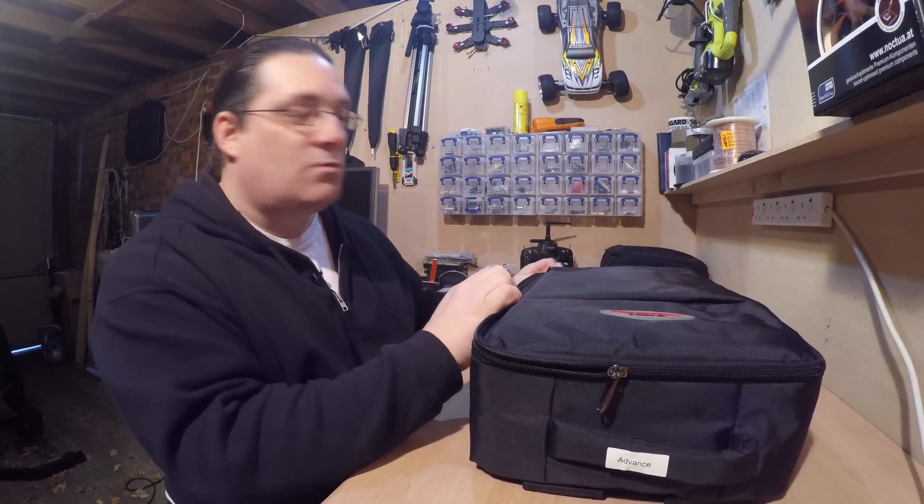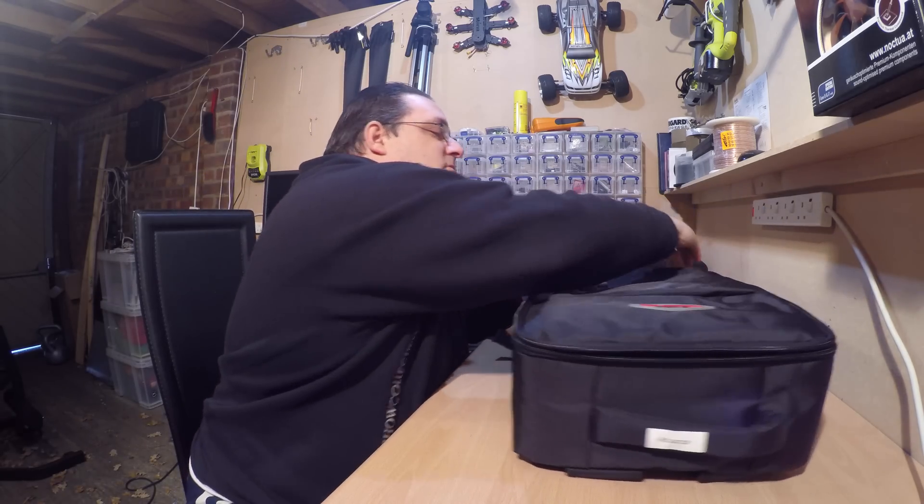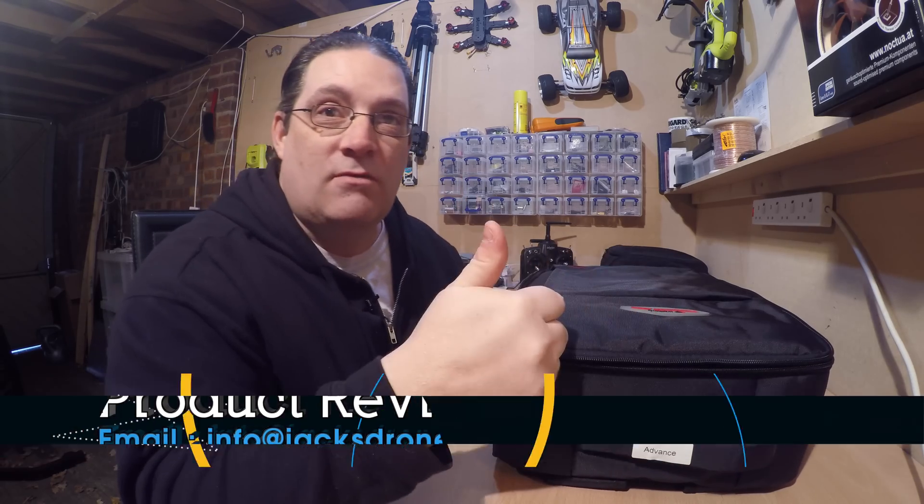Maybe next time I'll do a big order, I'll order one to cover this as well and upgrade to it. Or if anybody out there is doing flight cases and you want me to review a flight case that fits this product, please send me an email and I'll be happy to review it for you as long as I keep the rucksack.